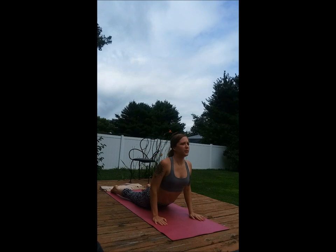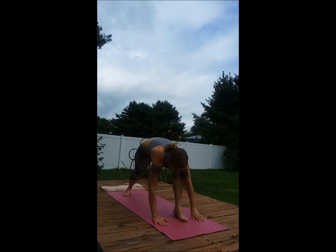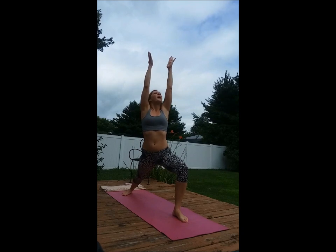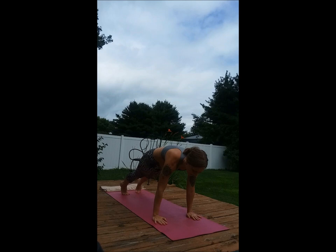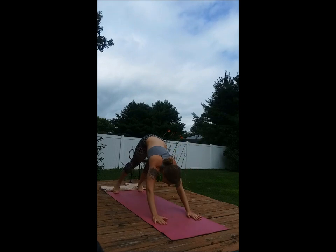Inhale, cobra. Exhale, downward dog. Turn the right foot, bring the left forward, coming down into the legs before inhaling up with the arms. Exhale, down. Step back, lower. Cobra and downward facing dog.